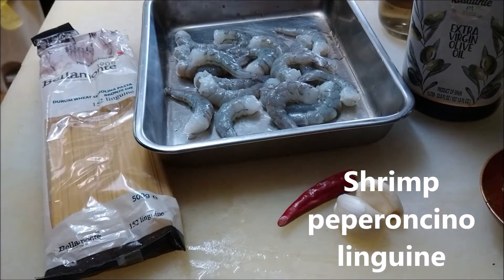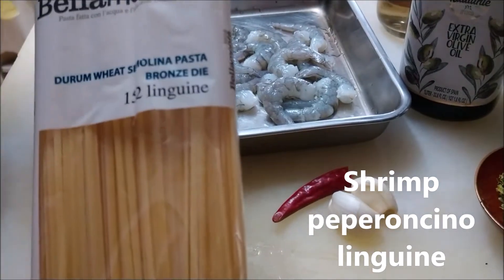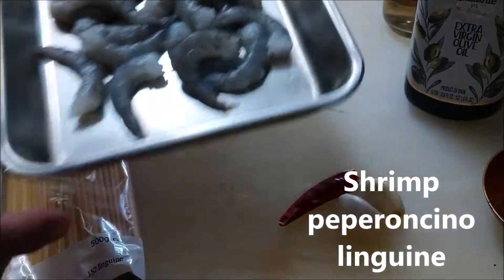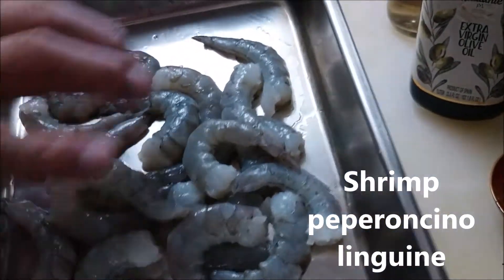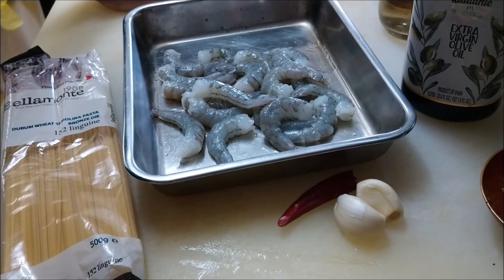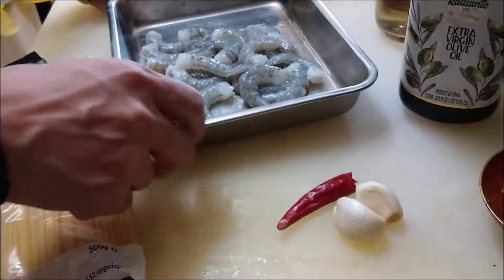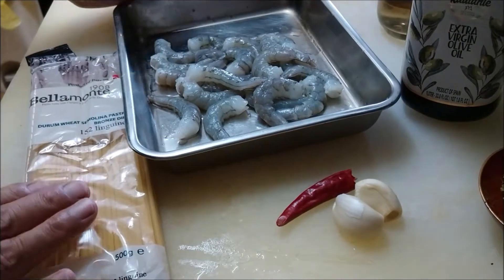Hello, welcome to my kitchen. Today I want to eat pasta — linguine, shrimp. So I'm going to make spaghetti aglio olio peperoncino with shrimp. Shrimp peperoncino, I'm gonna make.